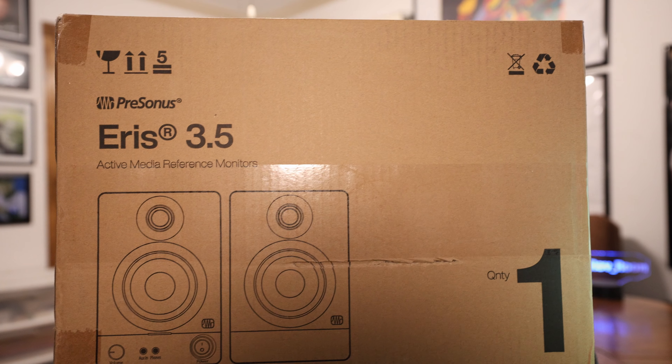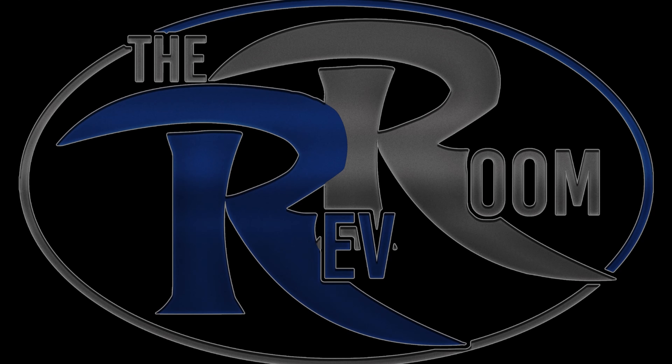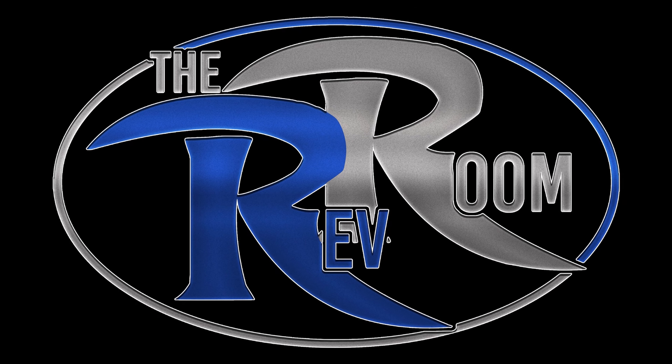Welcome back to the Rev Room. Today I got my very first pair of studio monitors — the PreSonus Eris 3.5. This is the lowest tier in the Eris series. For 2022 they made a gen 2; the first ones came out back in 2017. I never had a pair of studio monitors before — back then I just used headphones.